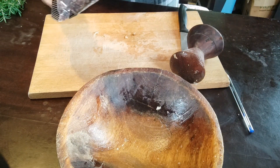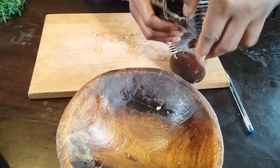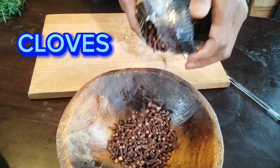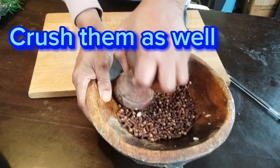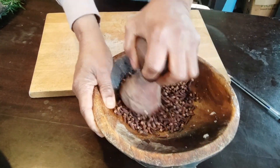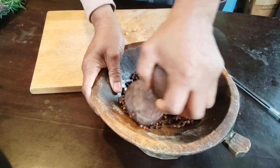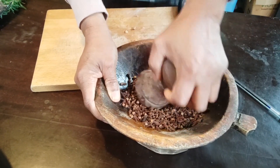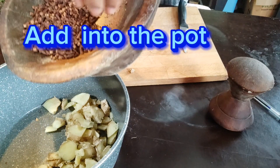My next ingredient is cloves. Cloves are great for their anti-inflammatory effect and are a natural antibiotic that can fight against bacteria and fungi on the scalp. I crush them as well. Cloves are also a great pain killer and pain reliever.